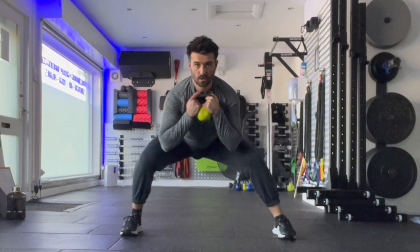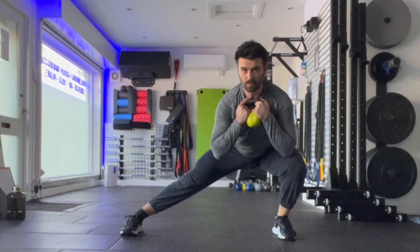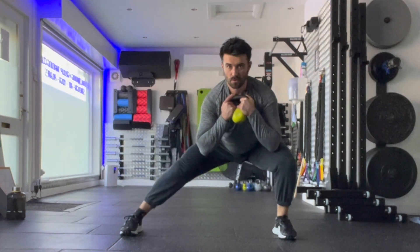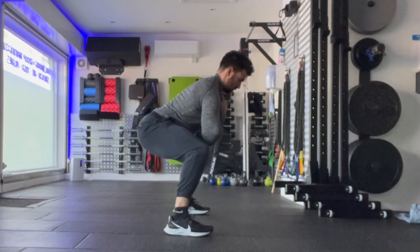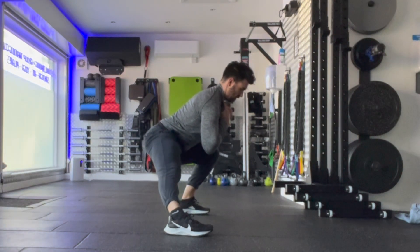Drop into the bottom of that squat position over to one side with the opposite leg nice and straight, squeezing the thigh so you feel a stretch on the inside of the leg. Then imagine you are going under a limbo line without your head coming up at all. Shift your weight side to side, feeling a stretch on the inside of those adductors.